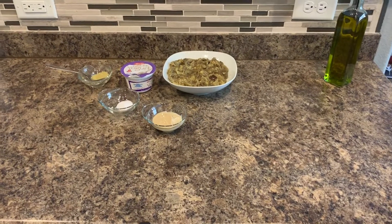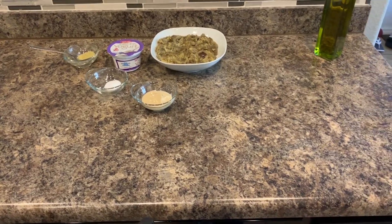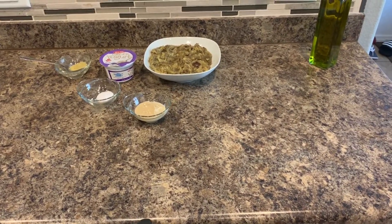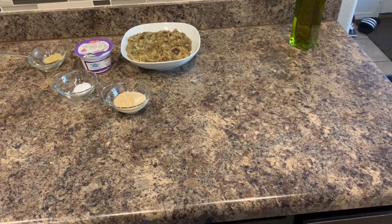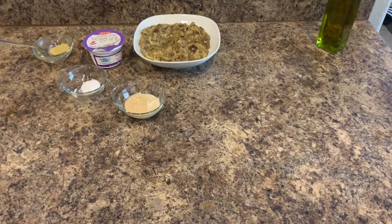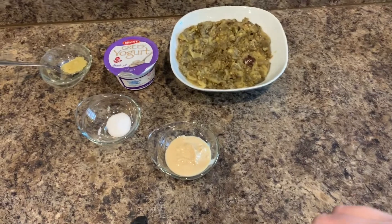Hello, thank you for watching Syrian Eats. Today I'm going to show you how we are going to make mtabbal, which is an eggplant dip. It's similar to hummus but it's made differently. Now there's baba ganoush and it's also similar to that, but this has yogurt in it. These are our ingredients today and I'm going to show you how we're going to make it.